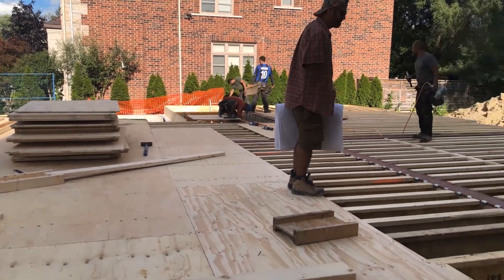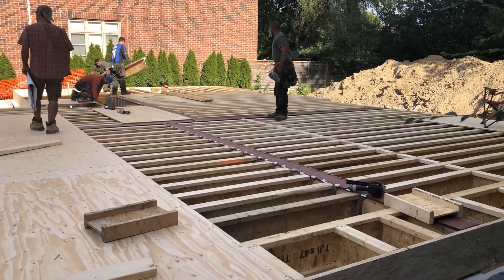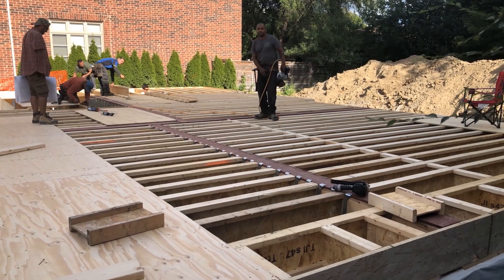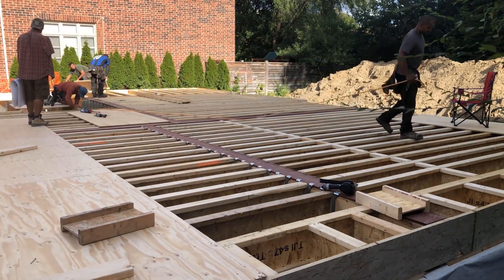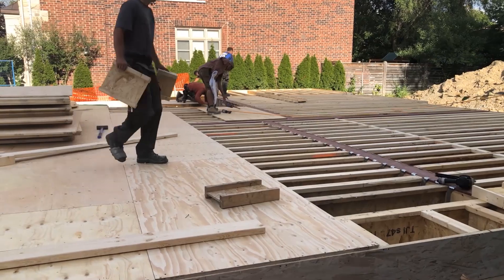Just to give you guys a little bit of a rundown on the material here. You can see the little red steel beams — those were put in half yesterday, half today. And then what you see here are called our joists — wooden joists. We actually went with 12-inch joists on this house. It's a bit of an upgraded joist, but ultimately it's going to provide so much more stability and strength for the rest of the house.